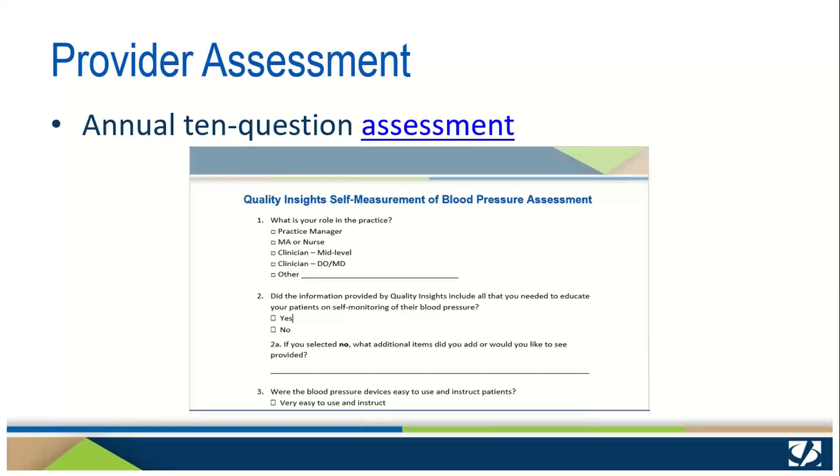We also ask that your providers or practice complete this 10-question assessment. It only needs to be completed annually, and it's very important to us to ensure that we are providing a helpful program and meeting your practice needs.